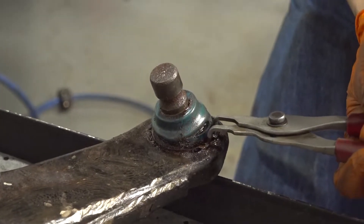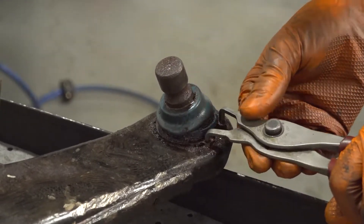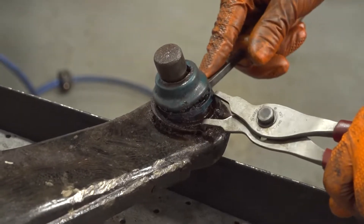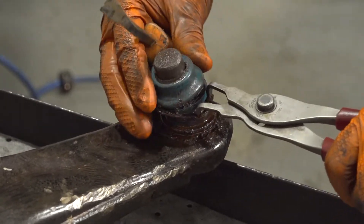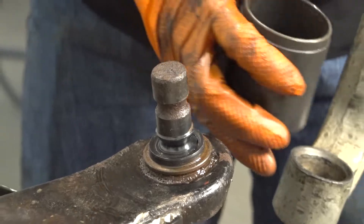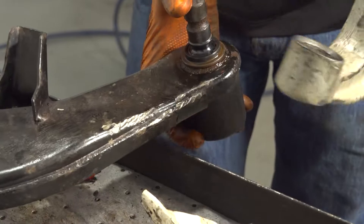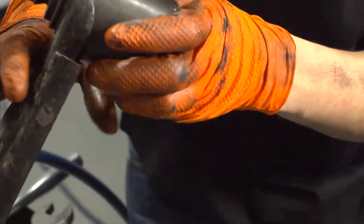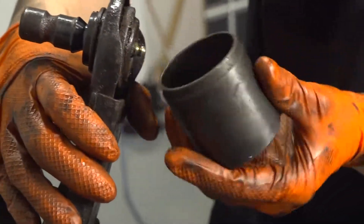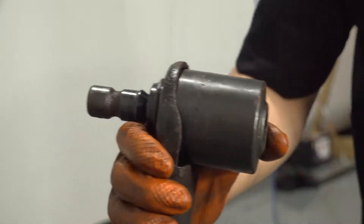To replace the ball joint, take the snap ring out using snap ring pliers and expand the two ears. Use a small pry bar to help it up and over the lip. For pressing out the old ball joint, use a ball joint press with a cup that fits inside the control arm but around the ball joint — you don't want to be pressing on the ball joint itself, so make sure it sits flat.